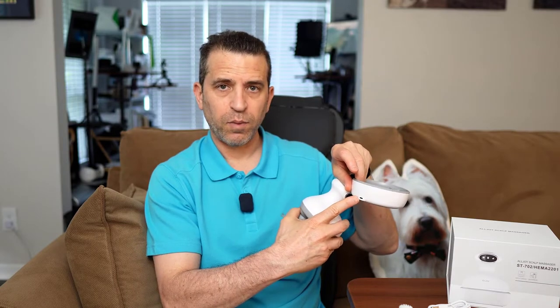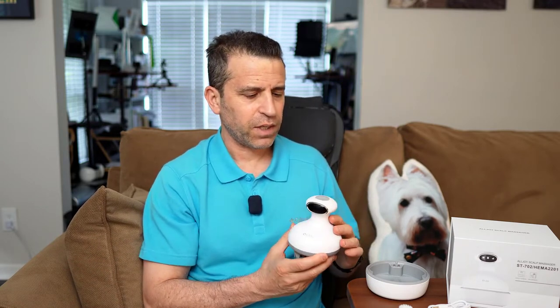You can see you've got the charging connection there, and then the cable plugs into there. It takes about three hours of charging time and you get one hour of use. So figure about 10 minutes a day and you get a full week — definitely plenty of charging time.